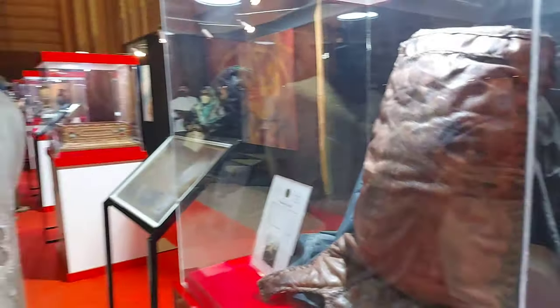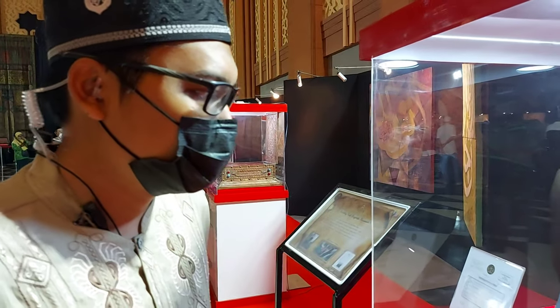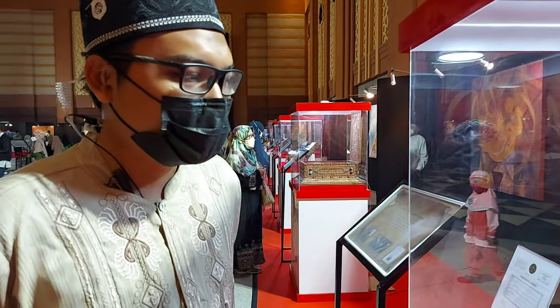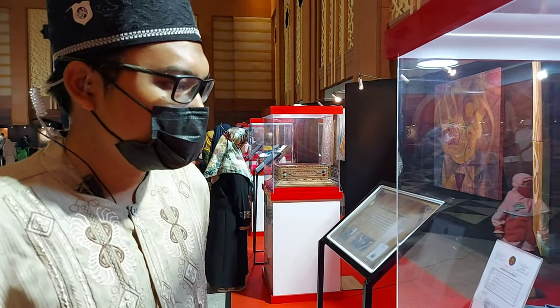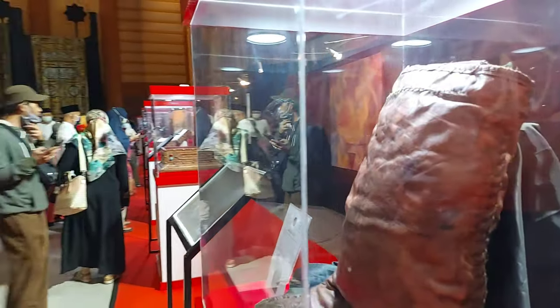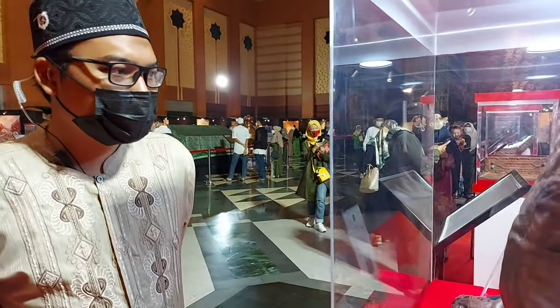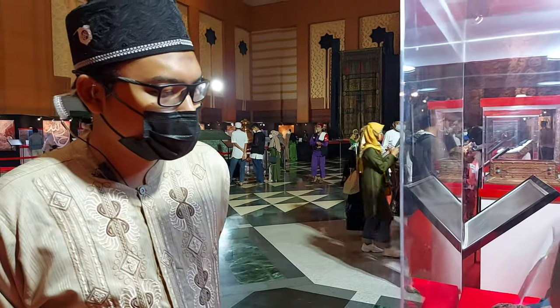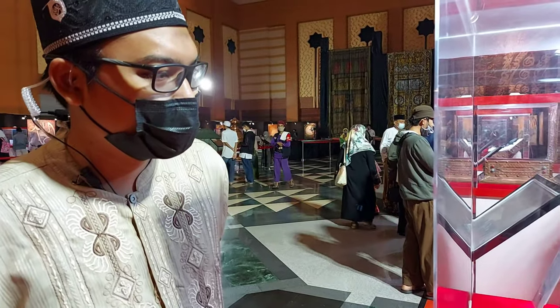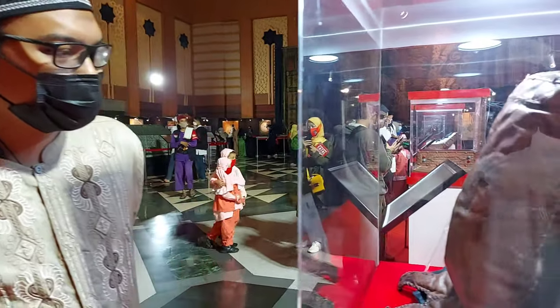Ini kantong kulit untuk air minum, biasa dibawa dalam perjalanan maupun ketika perang. Terbuat dari kulit dan kapasitasnya bisa mencukupi sampai 25 orang. Berapa liter kira-kira? Kemungkinan sekitar 20 liter.